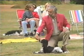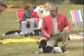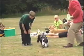Come here. Food on the dog's nose. Put food on the nose first. Now step back.